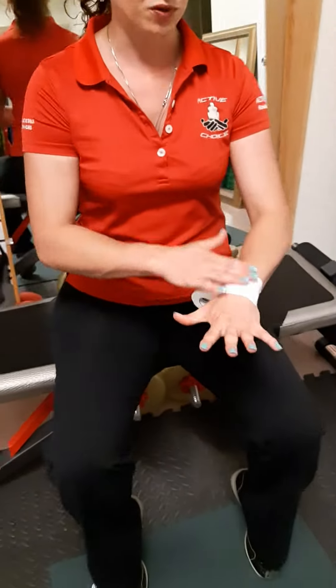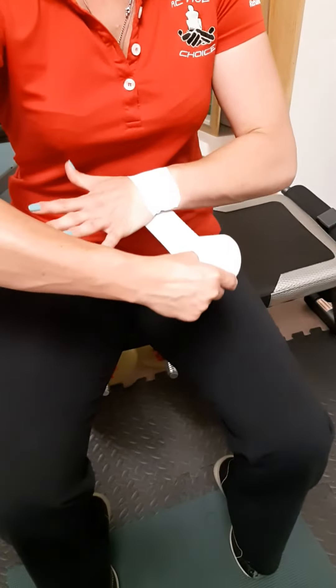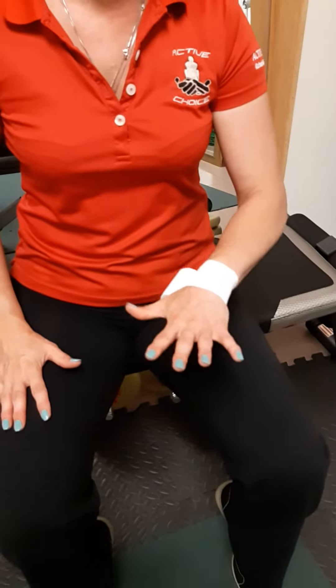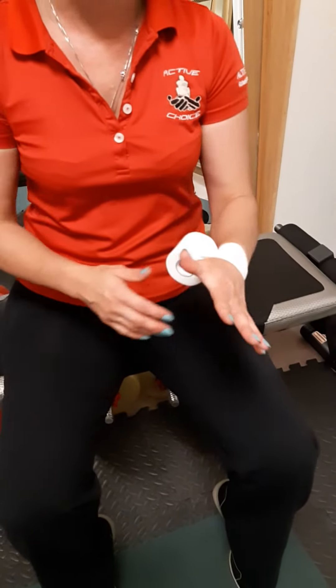Splay your fingers apart and keep your wrist nice and straight as you put your anchor strap across the wrist. You want to make sure you're not cutting the blood supply off to the wrist, so really splay your fingers apart.